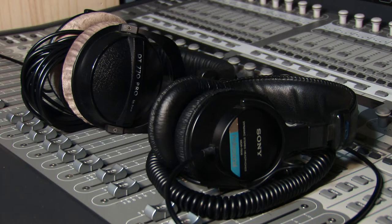The two headphones I use are the Sony MDR-7506 and the Beyerdynamic DT 770. I mainly use them to listen to a song when I'm almost done, or to check specific elements — I really like how the snare sounds on the 7506.